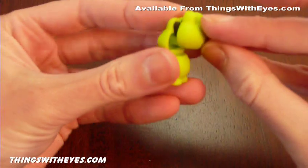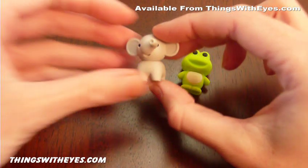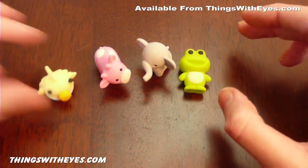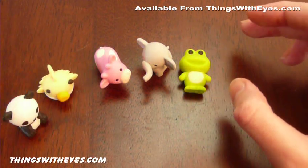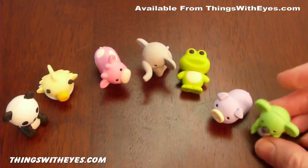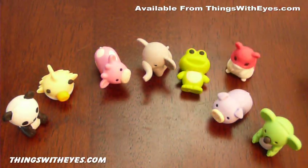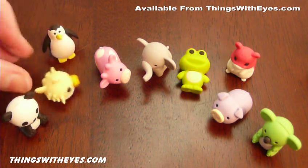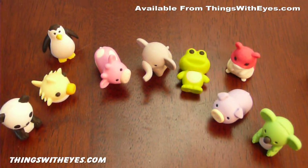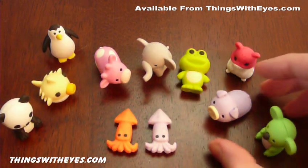And putting the back of his head back on. So we had: frog, elephant, cow, fish, panda, the pig, koala, the hamster, the penguin, panda, and the squid. There we are — quite a range of animals.